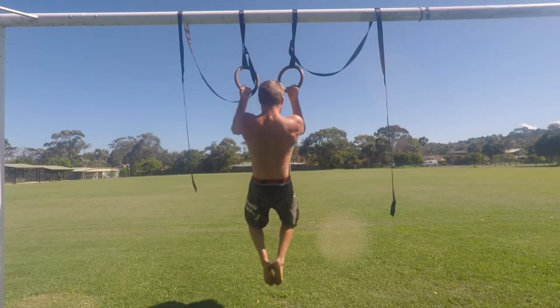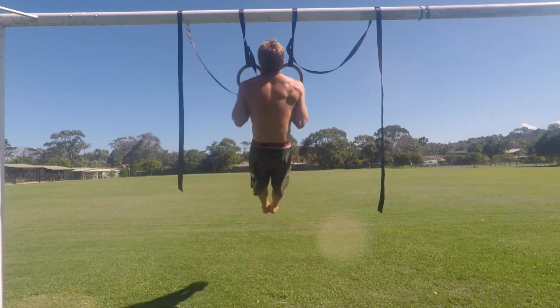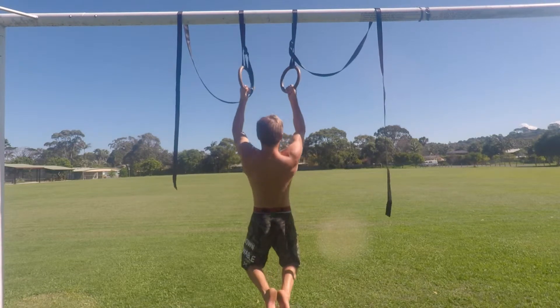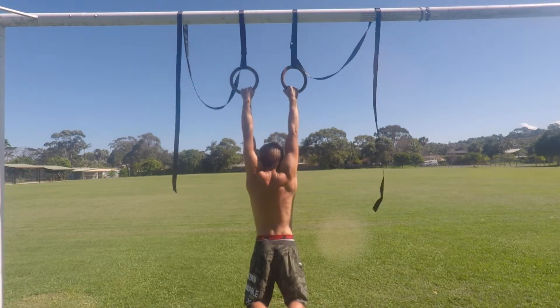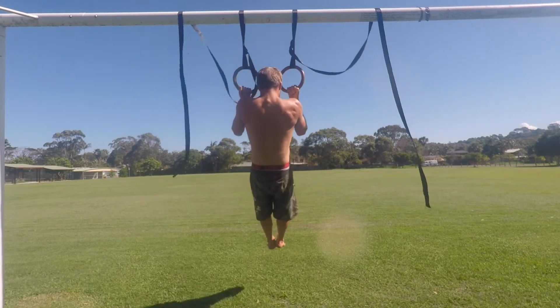Once the scapula are depressed and retracted you can then flex the elbows and pull to the top of the chin-up. During this motion think about pulling the elbows down towards the floor and keeping the elbows by your sides. Pull up as high as you can — can you get your chest to touch the bottom of the rings?